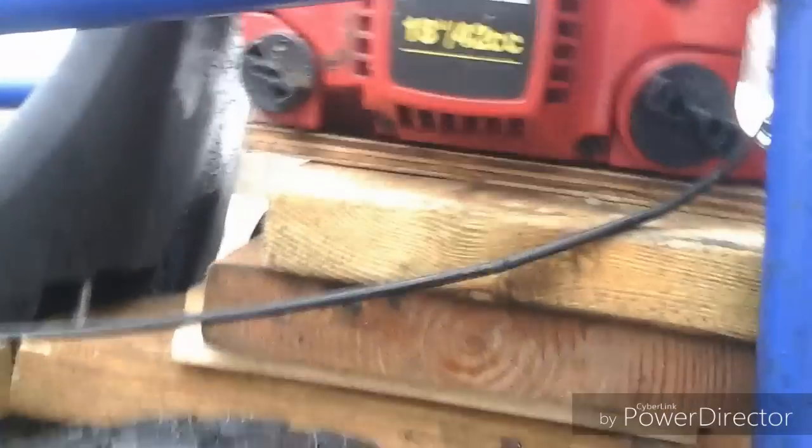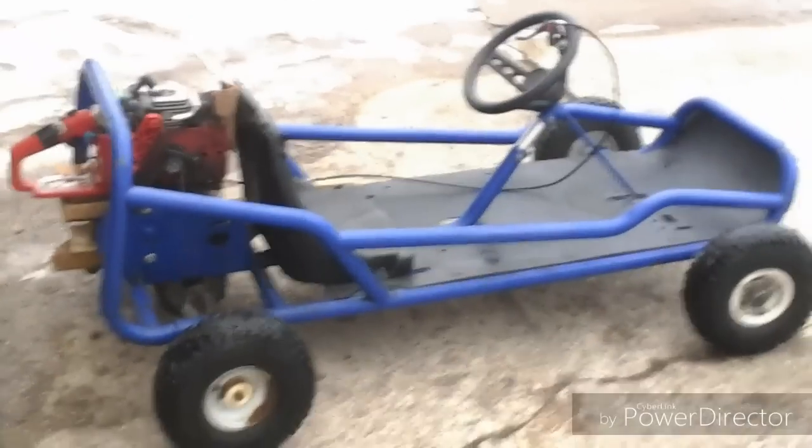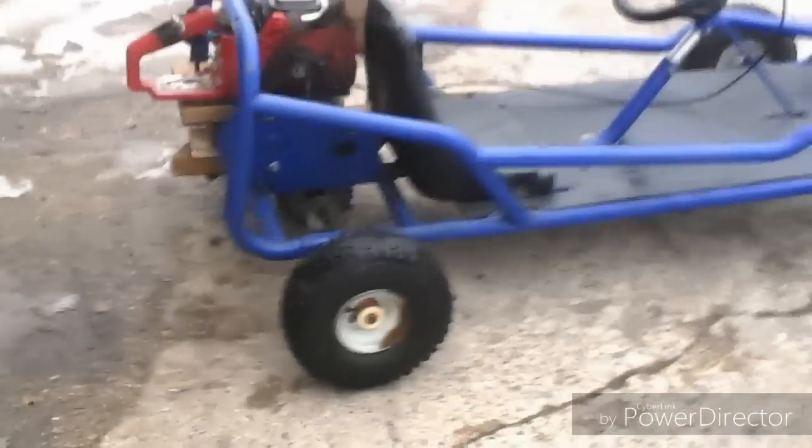This is my go-kart. It has a 42cc chainsaw engine on there. I put a little exhaust on there for fun — it actually keeps the exhaust from hitting my face or the back of my head. And I just have an electric go-kart frame; it used to be electric but then I put the chainsaw engine on.